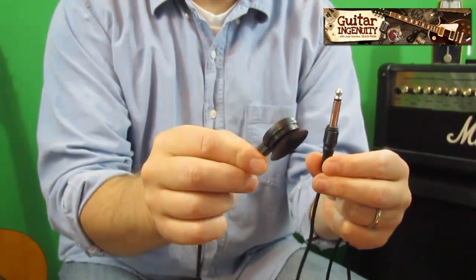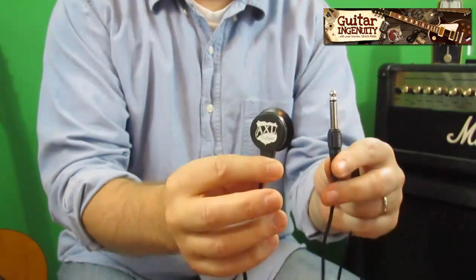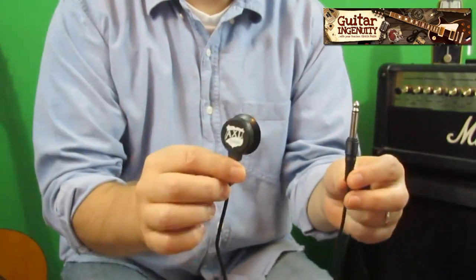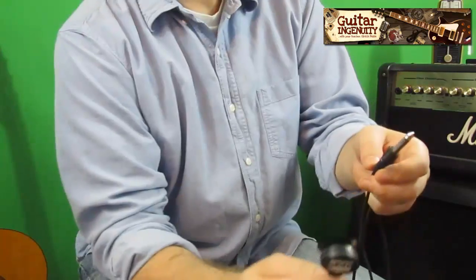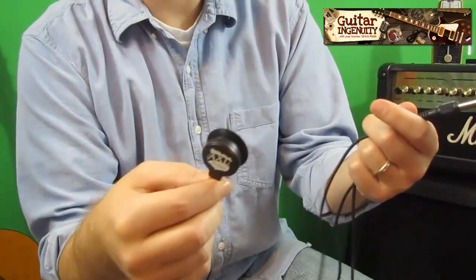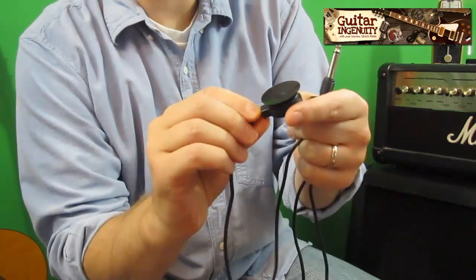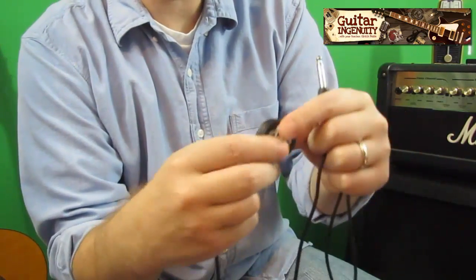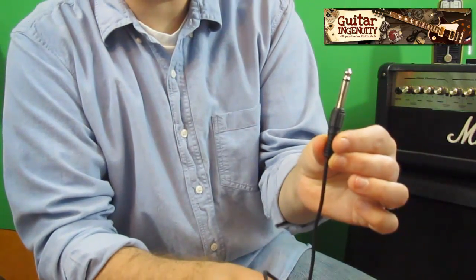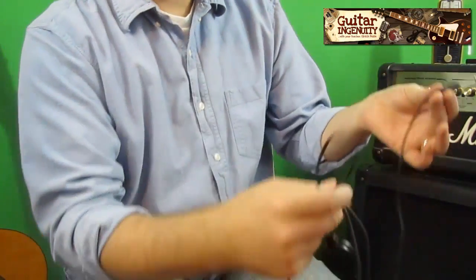Let's start with the Axle transducer pickup. It works on any type of guitar — as a matter of fact, it works on any type of instrument. I would even go farther: it works on any type of object. You just put that thing on whatever you want, and it produces a sound. It's pretty remarkable. The way it works is it has this suction cup, so you just moisten it a little bit and press it firmly on your guitar. On the other side is your regular jack, which you plug into your amplifier.